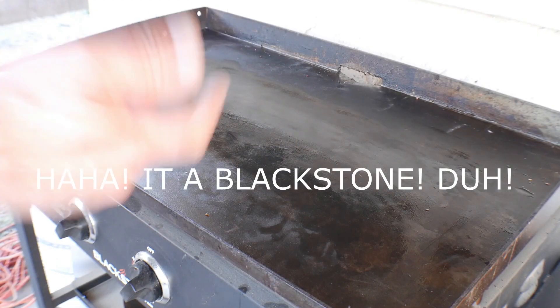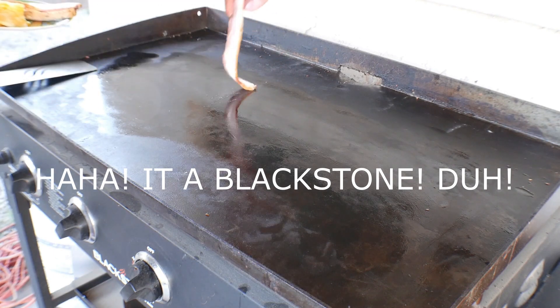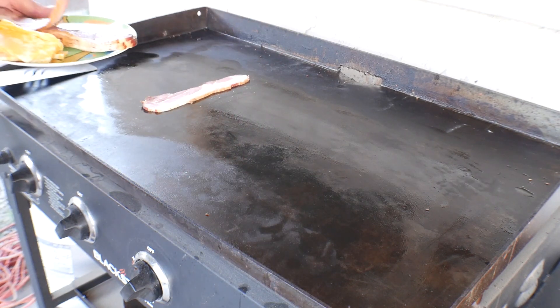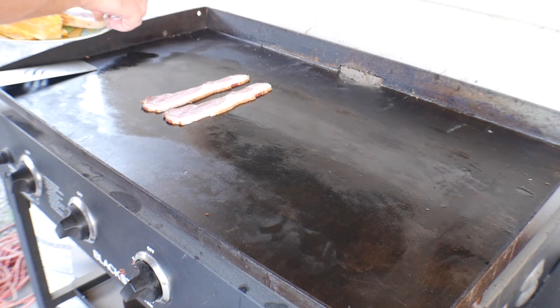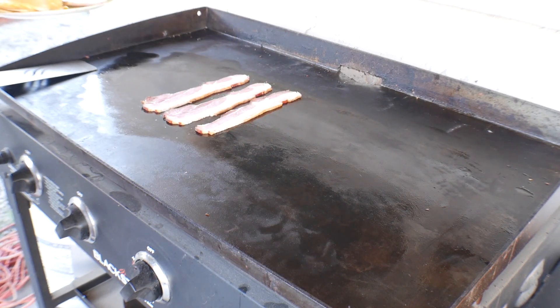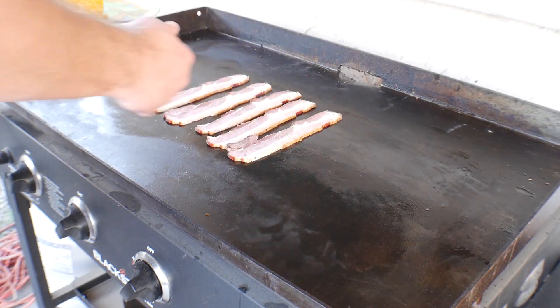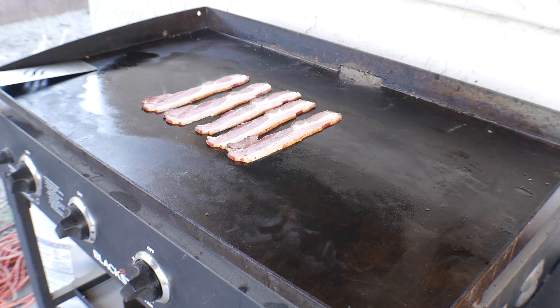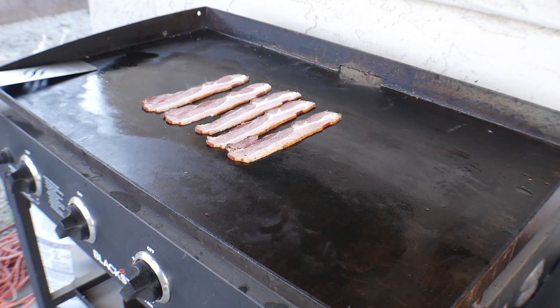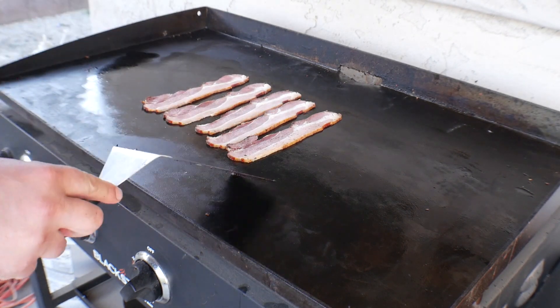All right guys, so we're out at the Weber kettle. First thing we're gonna do is go ahead and throw some bacon on. Pulled pork and bacon — yes, absolutely. So we're just gonna go ahead and cook this bacon.